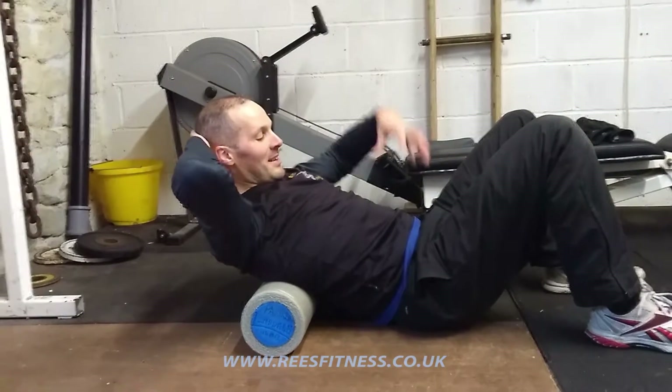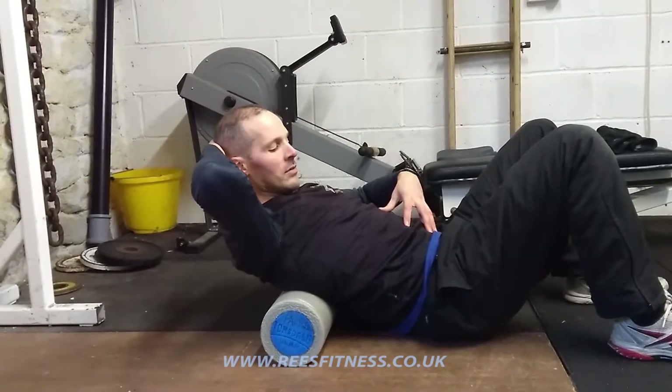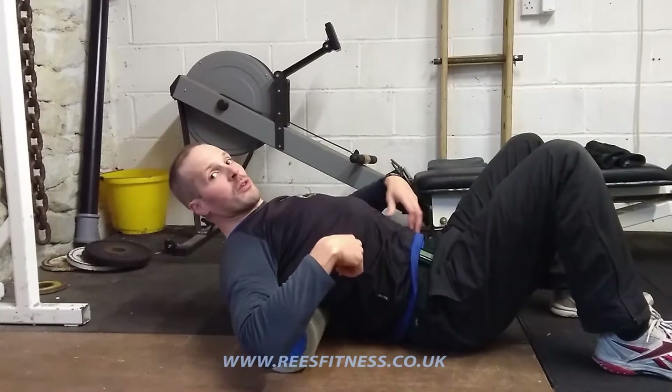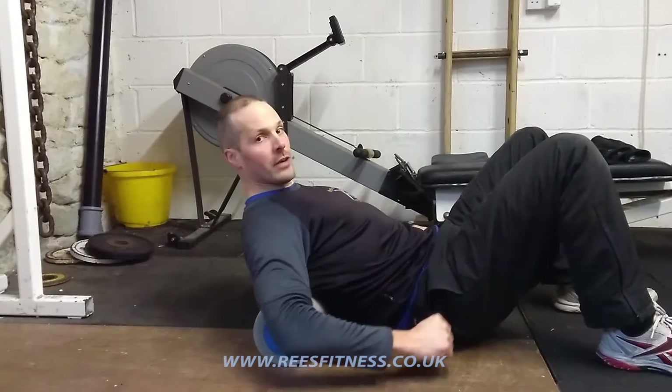The most important bit is to switch your belly on. Think of doing a plank — we don't want the belly to be relaxed with the ribs flaring out. I want to switch my belly on, think like a plank, tighten my belly, and it should be nice and flush.